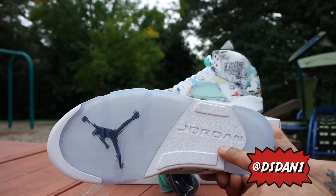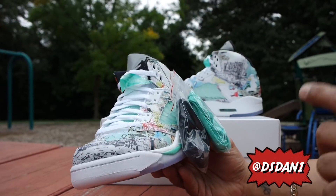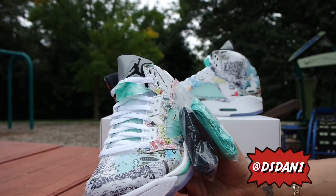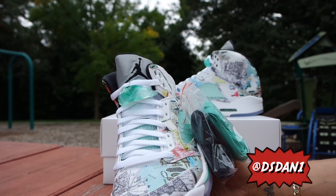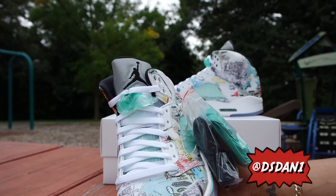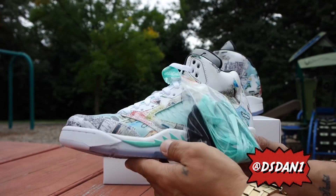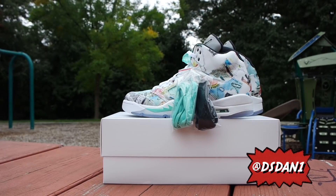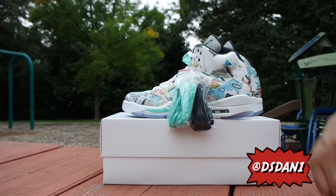Back of the shoe has a red stitched-in Jumpman. Bottom of the shoe is icy with 'Jordan' in white and a black Jumpman — very very nice. These are not going for much on resell, so you guys could probably get a good price, maybe close to retail. Thank you guys for watching, we gave you a look at the Air Jordan 5 Wings and we're about to get into the on-feet. Let me know what you think — it's your boy DS Dan and I'm gone.